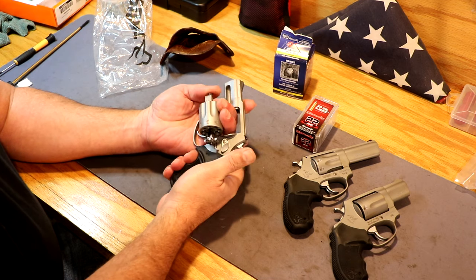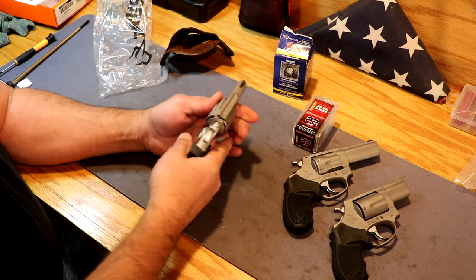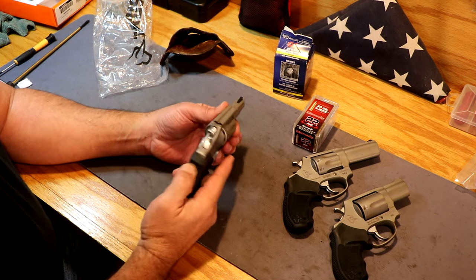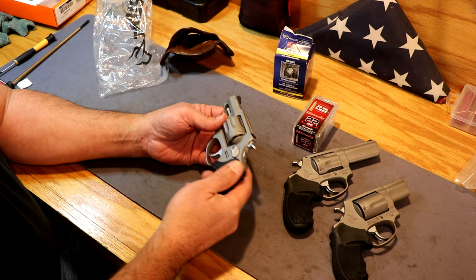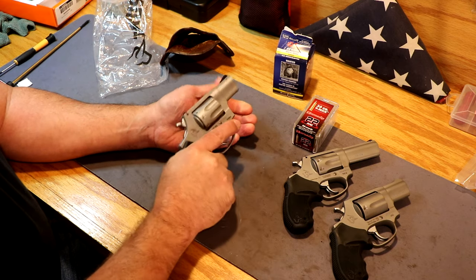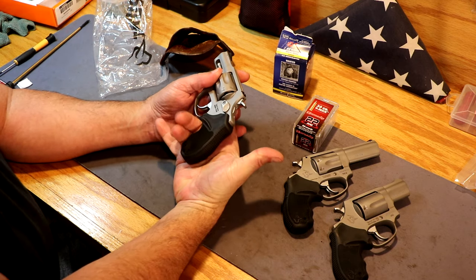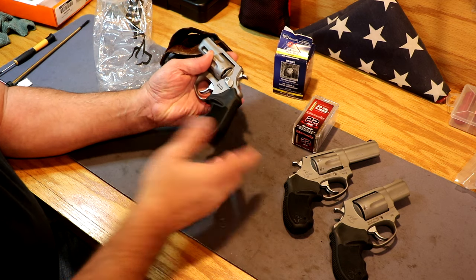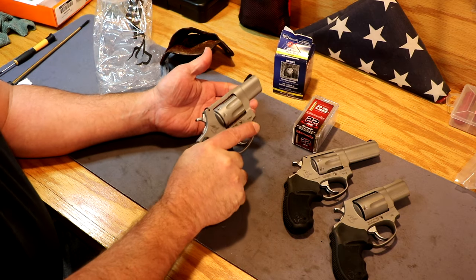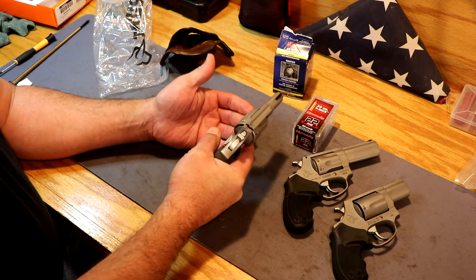Nice little gun, very nice finish on them. It's kind of a satin stainless steel. I do have a night sight to go on the front of this thing — it is not on there; those are the factory sights right now. Nice little rubber grip on it, just a really cool gun. It fits my hand well, and I've got pretty big hands. I can get two fingers on there solid, and there's that little notch cut out at the bottom where my pinky's going to sit. And 22 Magnum is not a whole lot of recoil, so managing it with this gun is not a problem.